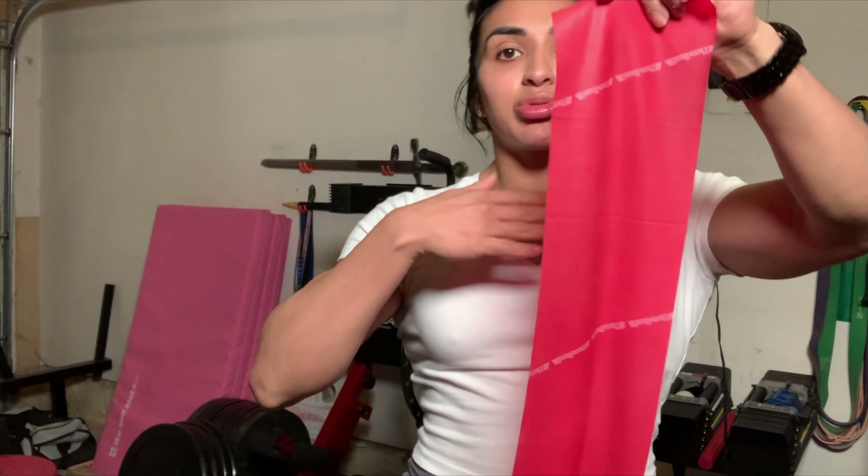My bench is from Titan Fitness — it's super light, I can pick it up easily. It inclines and declines but it's pretty stable. As you can see when I put my hand on the bench, it doesn't move. It's a non-slippery bench, which is really good if you're into powerlifting or any sort of heavy weight training.